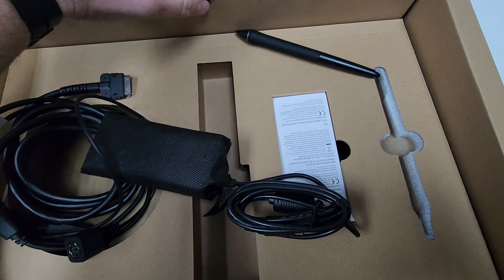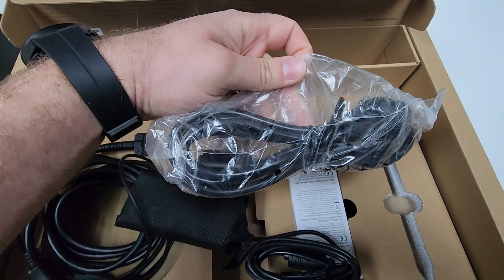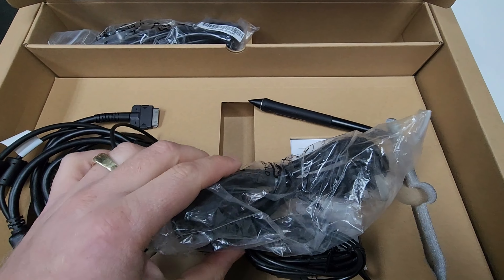At the top in this spot here you have your power cables, which plug into the power brick to power the Wacom.